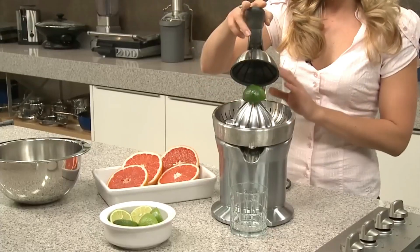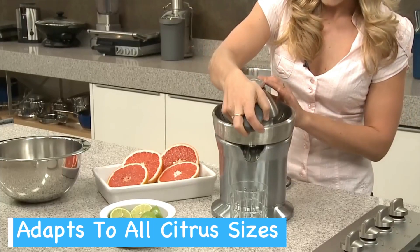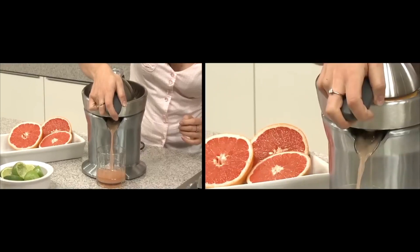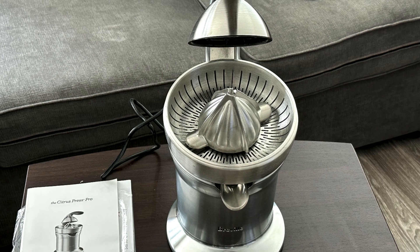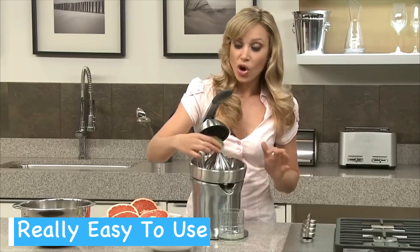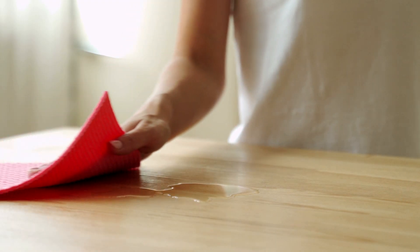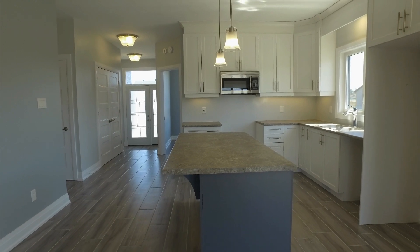Whether I'm pressing tiny limes or hefty grapefruits, the Quadrafin juicing cone adapts and maxes out the juice extraction, leaving me with very dry pulp and plenty of delicious juice. I've used various juicers over the years but the Breville Citrus Press Pro has changed the game for me in terms of citrus juicing. It's super intuitive with no complex settings or adjustments. I've also found the drip stop spout to be a hero feature for preventing spills — it snaps up when you need to stop the flow, keeping my kitchen spotless.